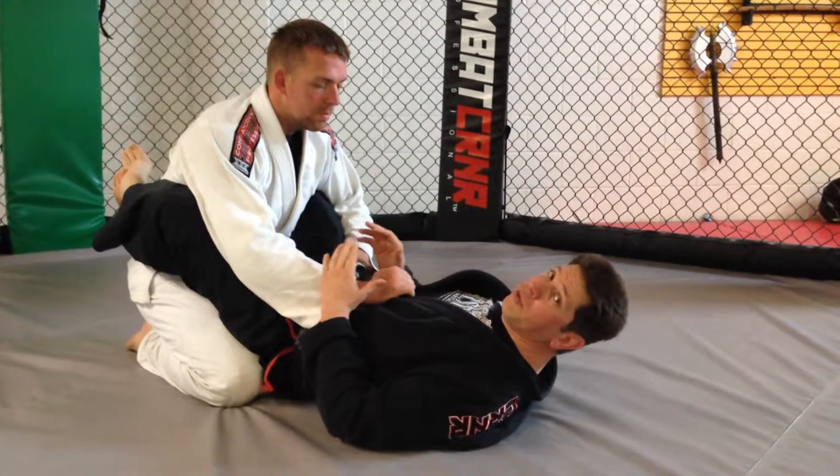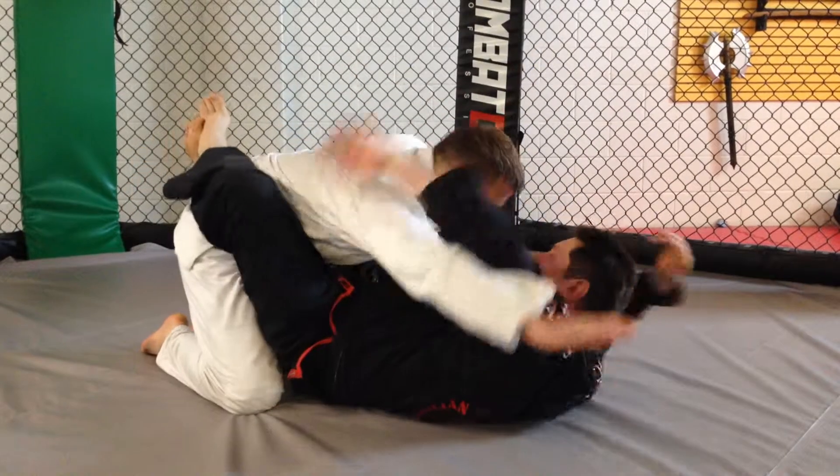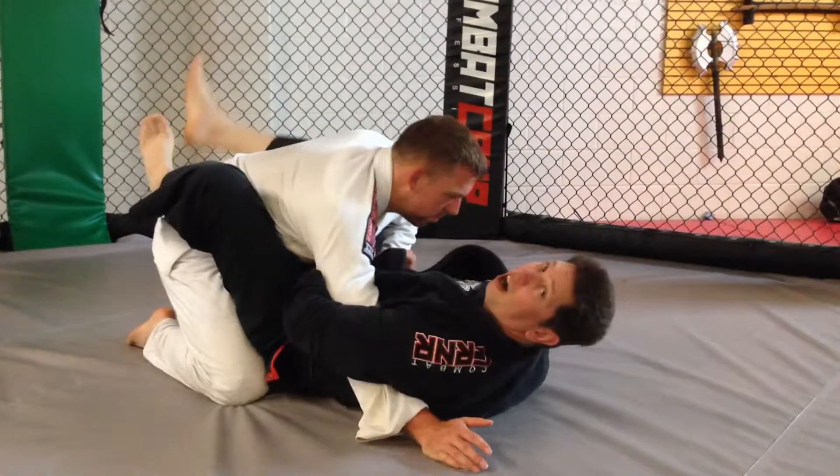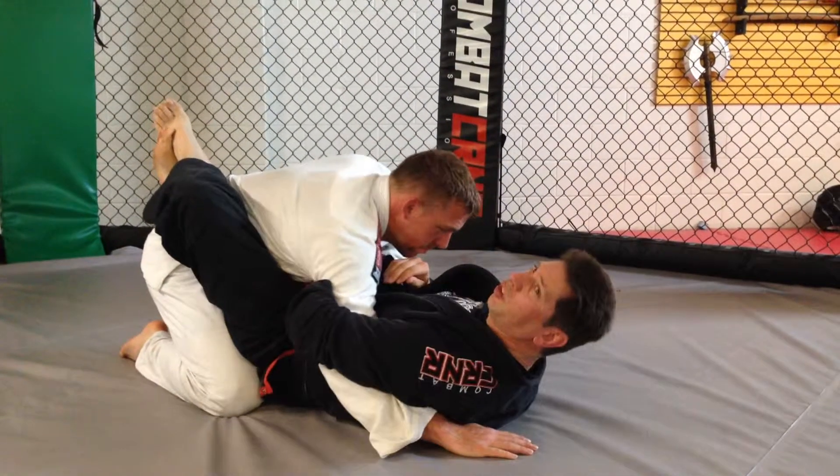From the guard position, I'm moving into the technique that we just did — the arm wrap armbar. Sometimes, it's hard to catch this arm. Maybe their arm is bent a little bit and I just don't feel like I can get it.